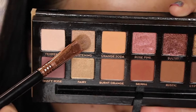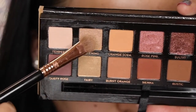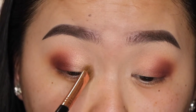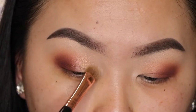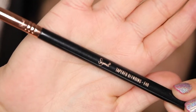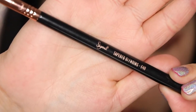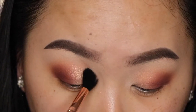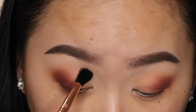Going back to the eye shading brush, I'm going to take the shades Glistening and Fairy and apply this to the inner portion of the lid just very lightly, so making sure that it doesn't take away from the look. I'm going to use the E40 Tapered Blending Brush from Sigma to just blend all of the colors together, making sure that they all look very soft and diffused.